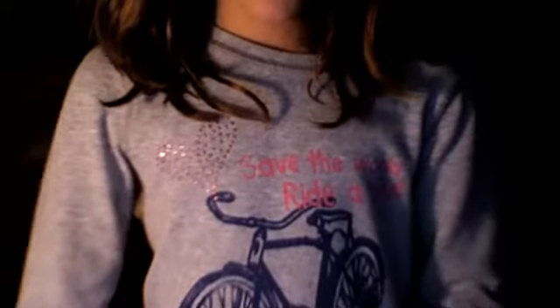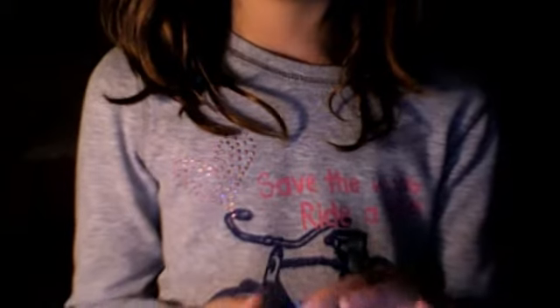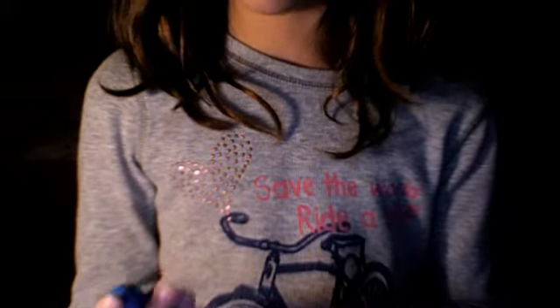Hi, I'm going to show you how to make the AT&T creature, but another one. It's the blue one that has a big mouth. It's going to look like this.